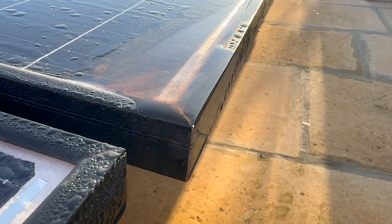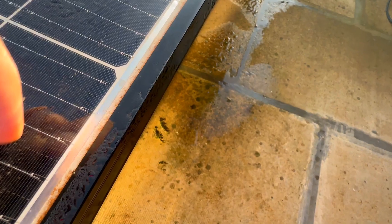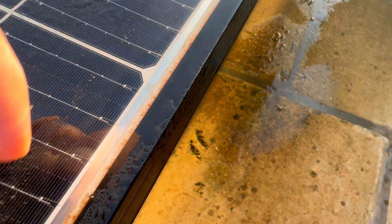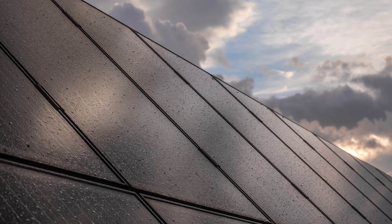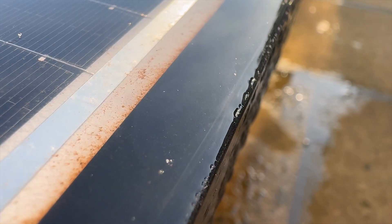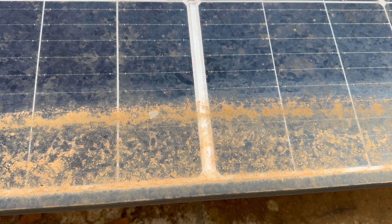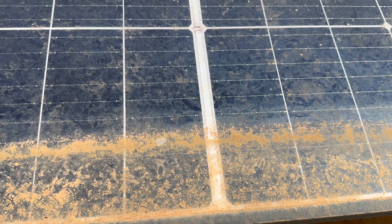The issue of water and dirt buildup starts with the design of the mounting frame. It creates a small lip around the edge of the panel. Rainwater naturally runs off on sloped roofs, carrying dust and debris with it, but as the roof slope decreases — especially on flat installations — that lip becomes a trap. Water begins to puddle in the lower areas and when it evaporates it leaves behind a layer of dirt and grime.